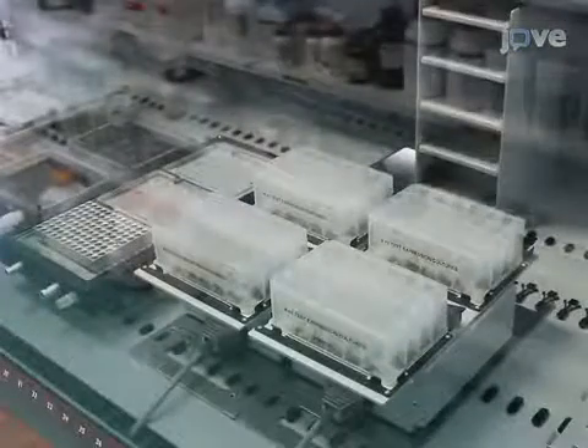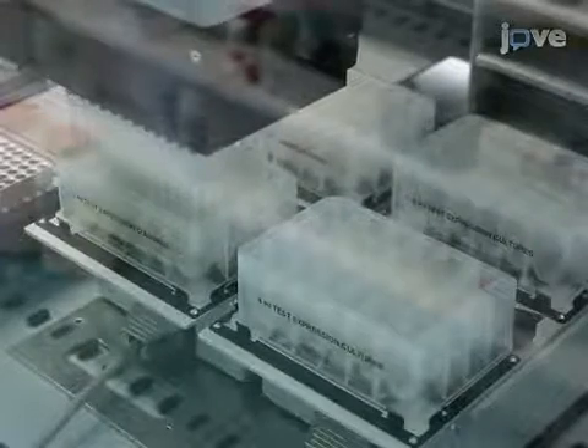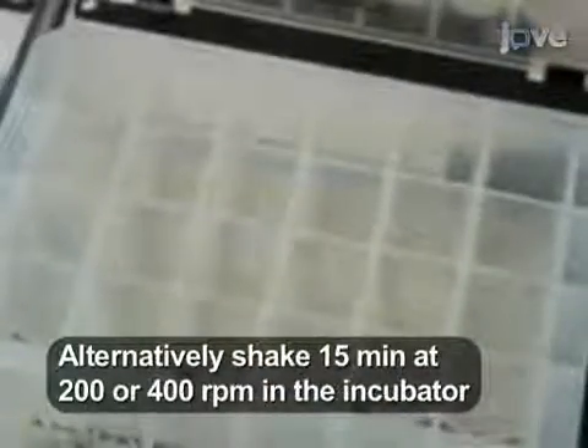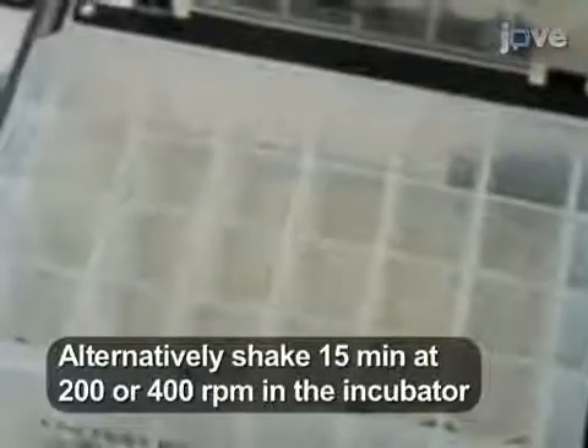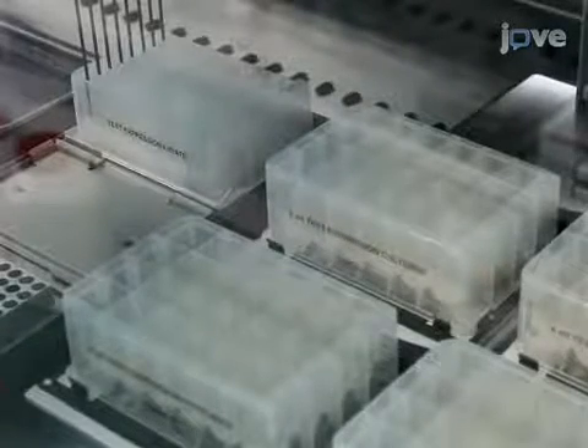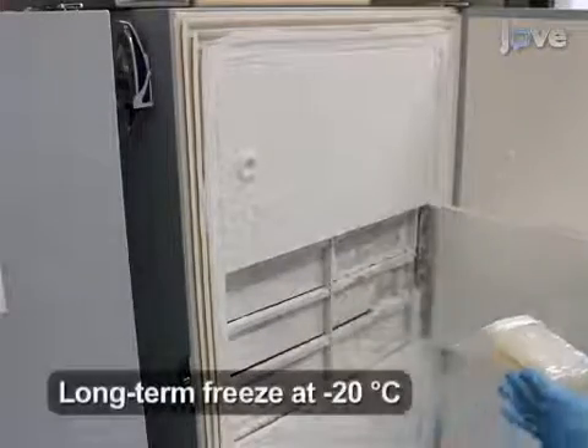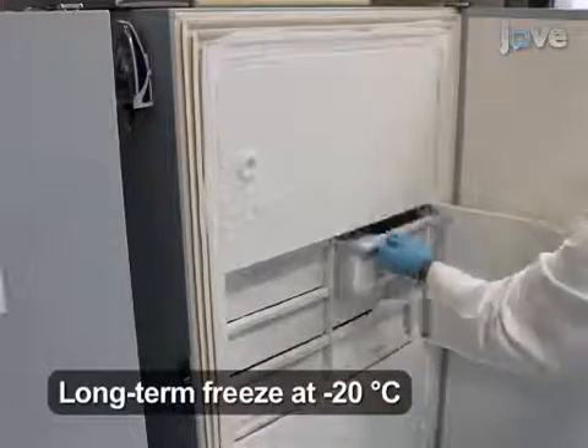Aspirate 125 µL of lysis buffer and dispense the buffer twice into each well of the deep well 24 plates, with 4 tips into each well to reach the final volume of 1 mL of lysis buffer. To re-suspend the pellets, shake the plates at 1200 RPM for 5 minutes on the robot. Transfer the cell suspensions back to the appropriate wells of a deep well 96 plate, and store the plates sealed at -80 degrees Celsius for a minimum of 1 hour.